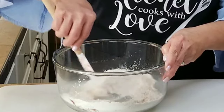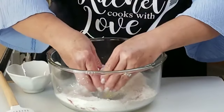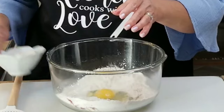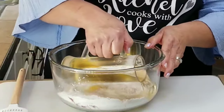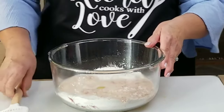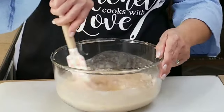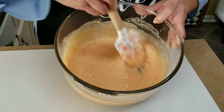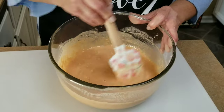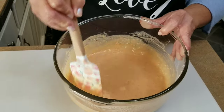I'm going to bring it together and make a little well in the center. I've got one egg going right in the center, and I have one cup of cold beer — you can use any kind you want. I'm going to dump it in and bring it all together to make a delicious batter. Here's our batter. If you feel it's a little too watery, add a little more flour. If it's too dry, add a little more beer. I think this is just perfect.